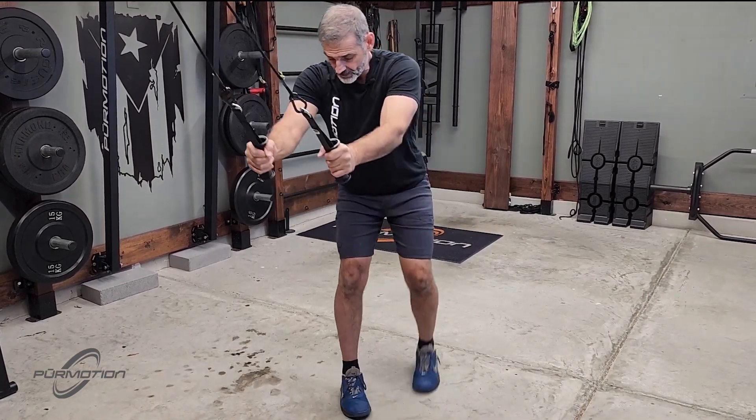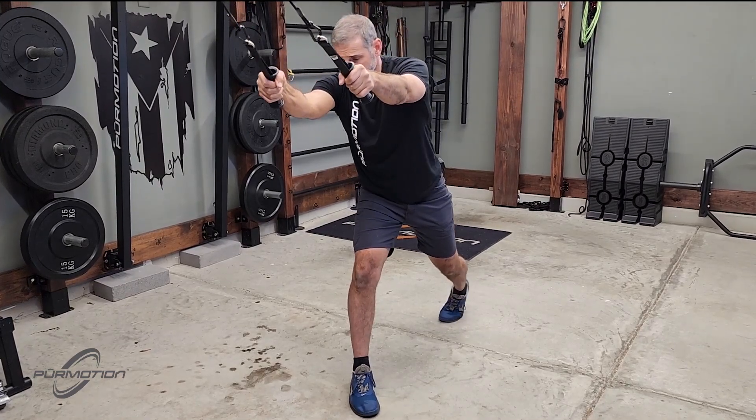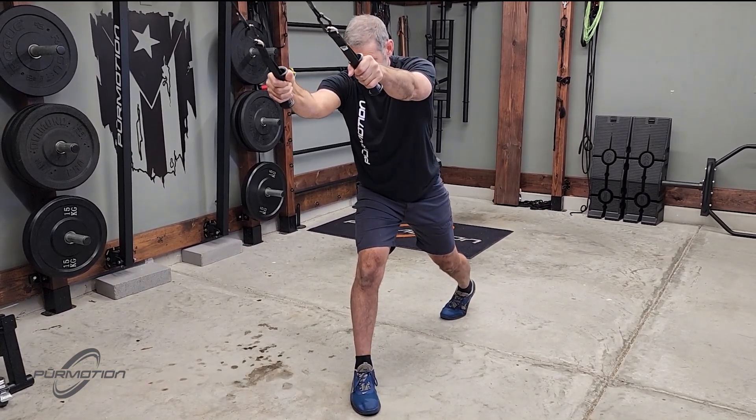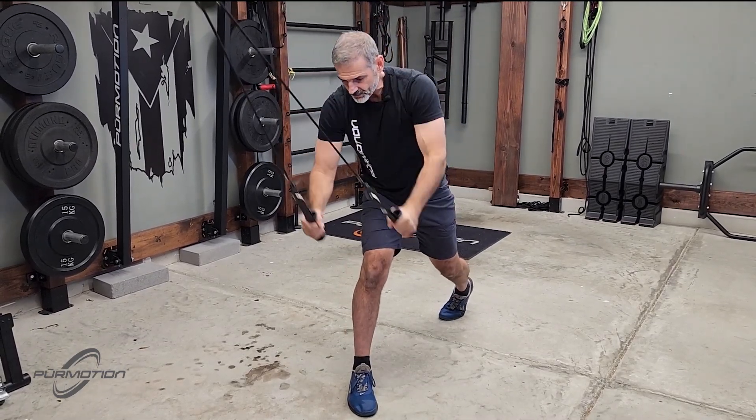You can do the same movement in a split stance. Lean a little bit, just slightly to the front leg. Shift your weight from the back leg to the front leg and then swing your arms.